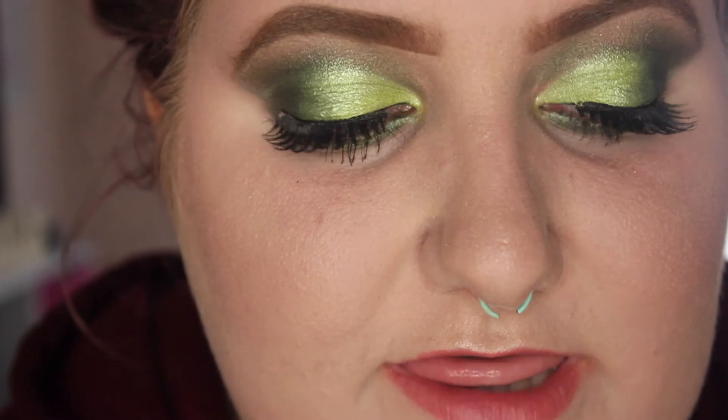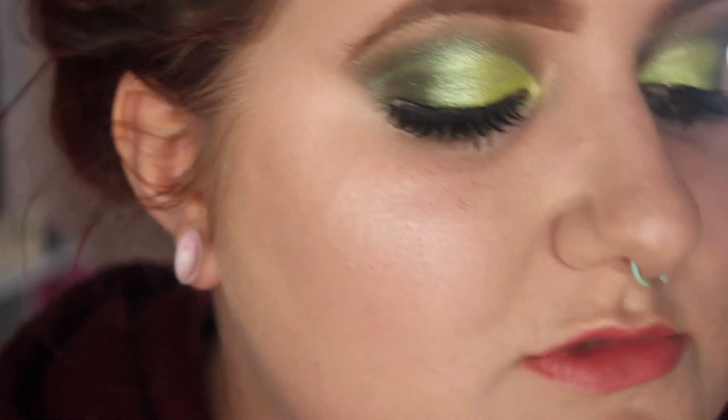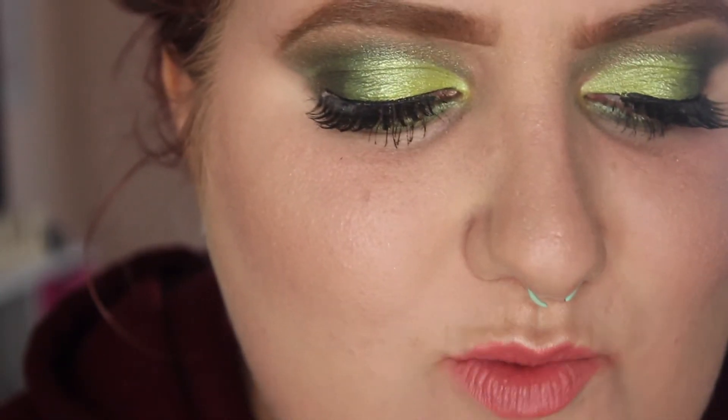Now I'm going to go ahead and pop on some foundation, bronzer, blush, powders, eyeliner, and lashes, and I'll be right back. So this is the finished look with the eyeliner and mascara and everything else on my face. We are going to go ahead and do the gold now — our little highlighter. I always do that last just because it's not as messy, and if I cover it with foundation by accident, it's going to look horrible.